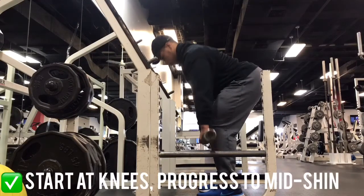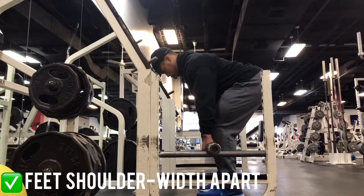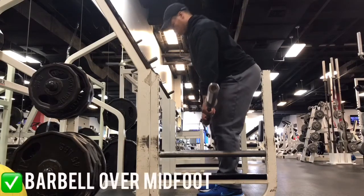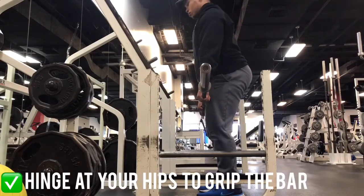To determine your stance, start with your feet shoulder-width apart and make adjustments over time based on where you feel the most comfortable. Start by positioning the barbell right over your mid foot, then stick your butt back, hip hinging until you can grip the barbell.